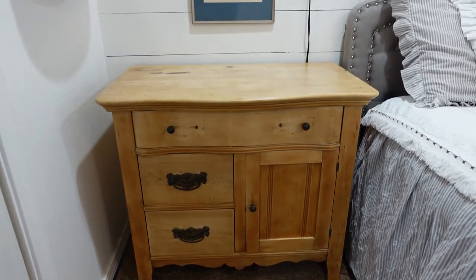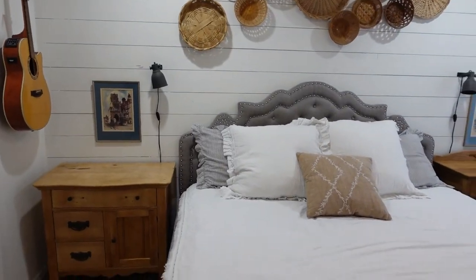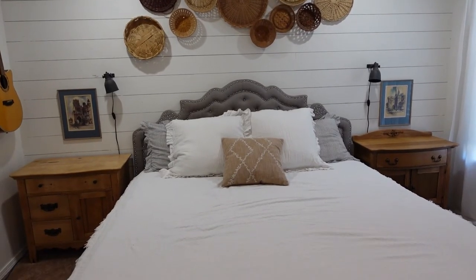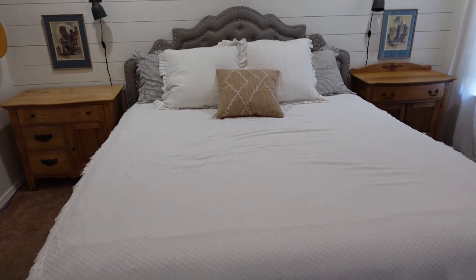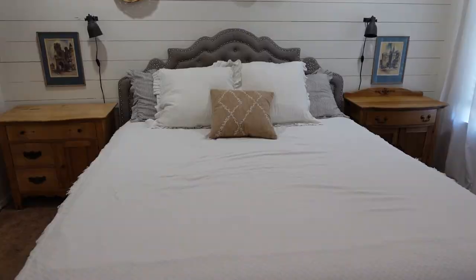I'm very happy to have it finished and to be able to check it off my list. Let me know in the comments how you think this turned out — I would love to know your opinions. Piece by piece this master bedroom is coming together, although it has taken me years. I did a previous video about decluttering my master bedroom and I will go ahead and link that up here for you. Thank you so much for watching all the way through. Don't forget to like the video, subscribe to my channel, be a part of this community here at Capturing Wonderland, and share it with any friends you think would enjoy this content. I will see you in the next video — have a great day, bye!